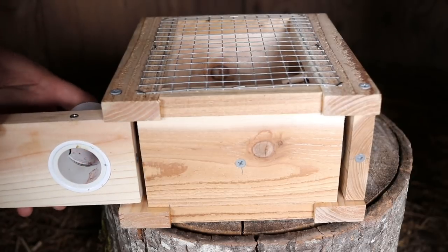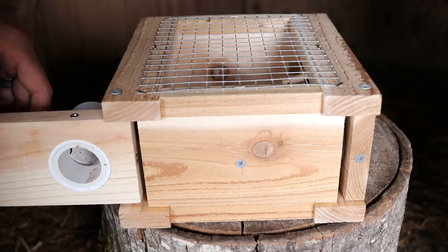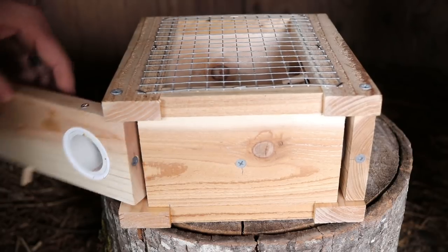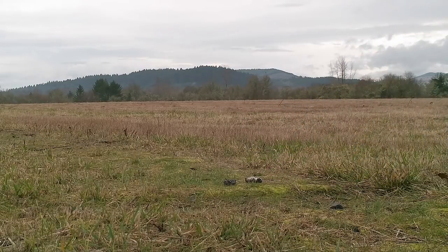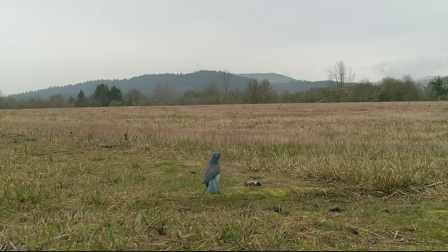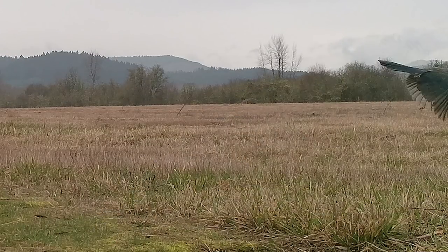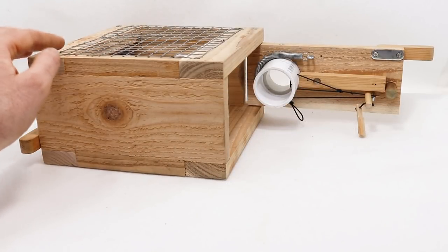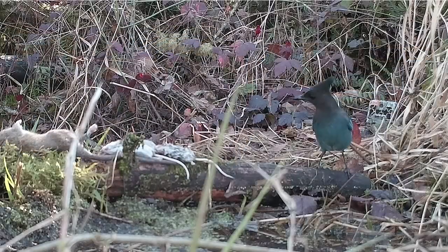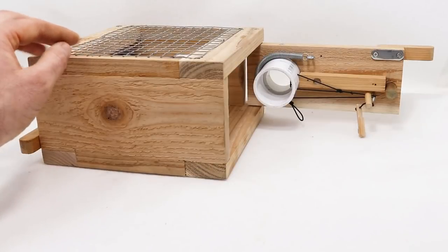Overall the mechanism on this trap worked really well. Now I don't want the two mice we caught to go to waste — we're going to feed them to wild animals. Let's go set up the motion cameras and see what comes along and has a free meal. I was expecting a red-tailed hawk to come and eat the mice, but instead a scrub jay came. Recently jays have been grabbing mice as soon as I put them out, but at least they got a free meal.